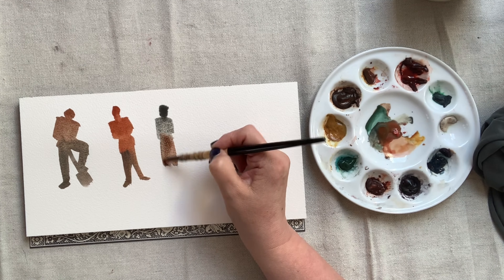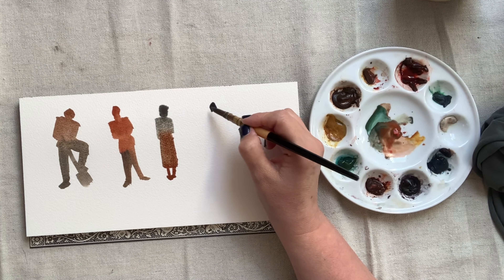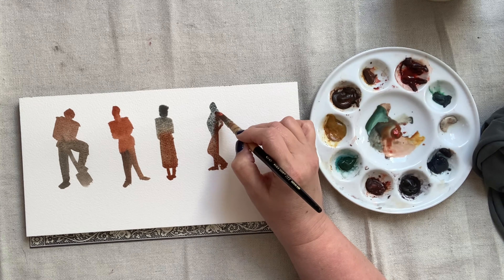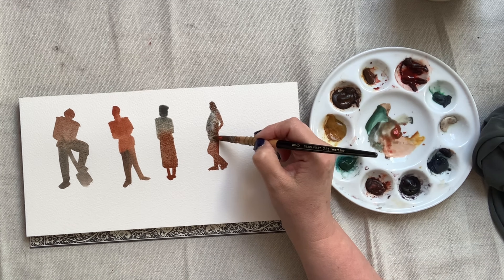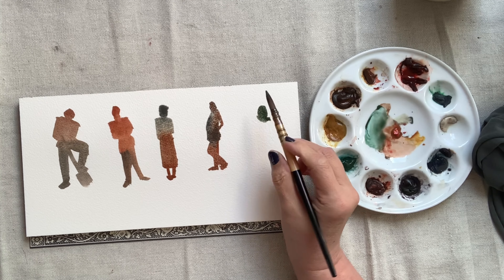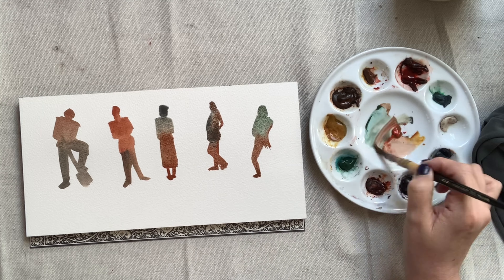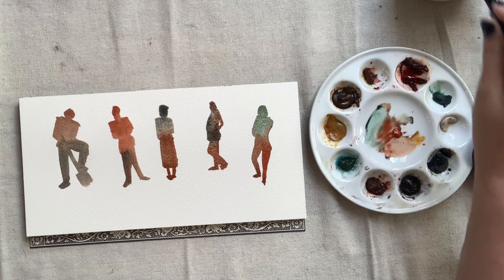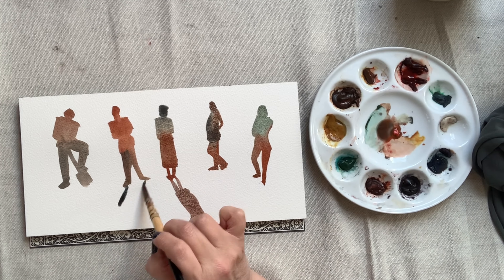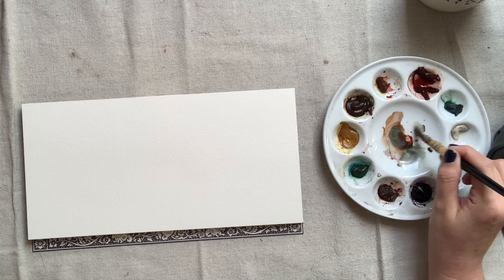Use sweeping brush strokes. Study those body movements, proportions, and get comfortable with confident brush strokes. Hopefully this exercise will help you let go of the obstacle of needing to paint perfect figures. Some of these quick silhouettes will look better than others — just keep practicing. After filling up a sheet with these medium sized silhouettes, I want to fill up a sheet with slightly bigger still. After adding a couple of shadows, I'm ready to try the bigger silhouettes.